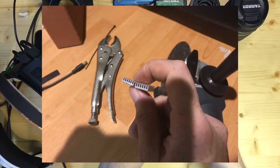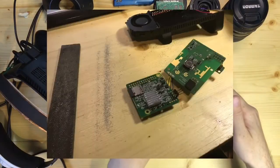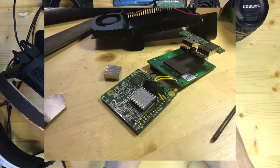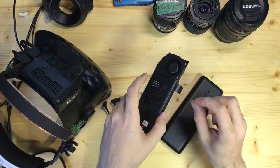Here you can see them almost done. There was also some cleaning up to do later on. One goes to the underside and one to the top. The underside one has less room than the top one and needs to be shaved down to around three millimeters.